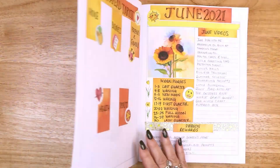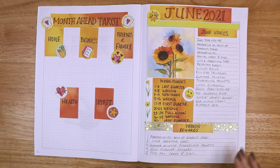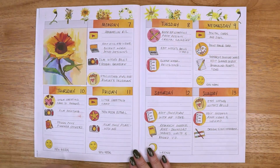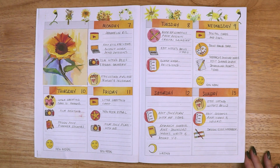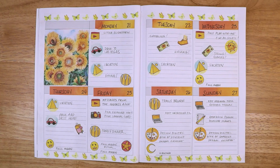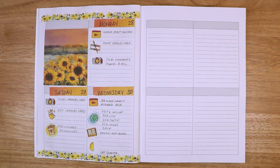And with that, it is time for the final flip through for the month. I hope this video provides some inspiration for your own planning endeavors. If you enjoy my plan with me or artwork content, kindly leave a like on this video. Each one of these videos helps me evolve my stickers and my layouts, so if you have any suggestions for me to improve my next plan with me video, please let me know in the comments.